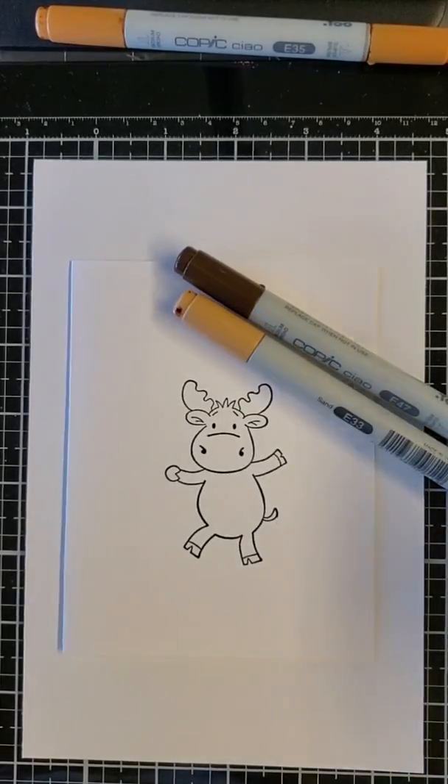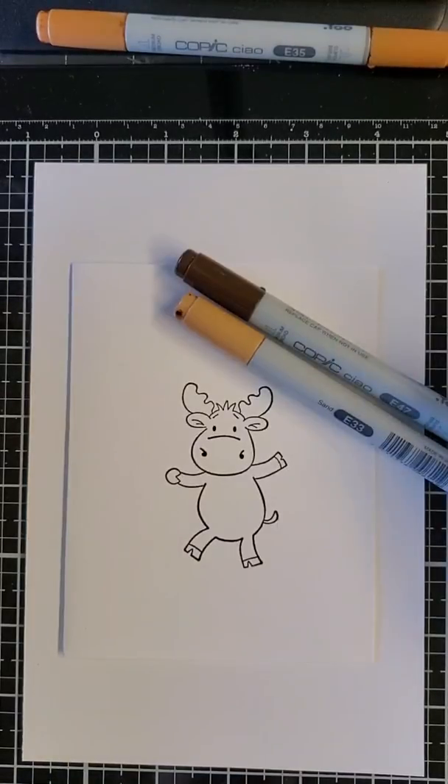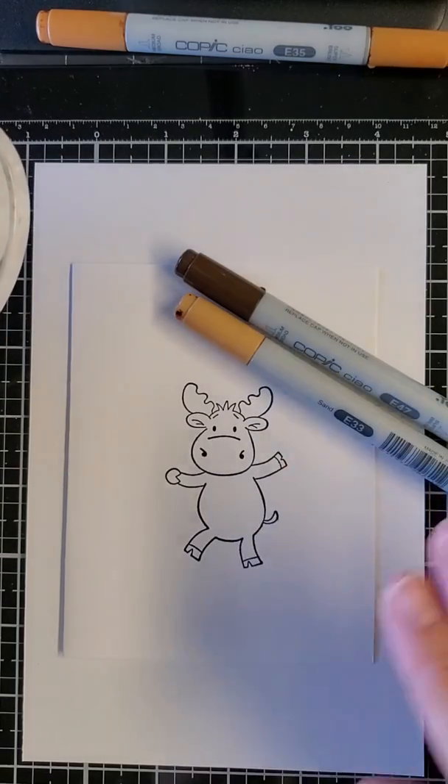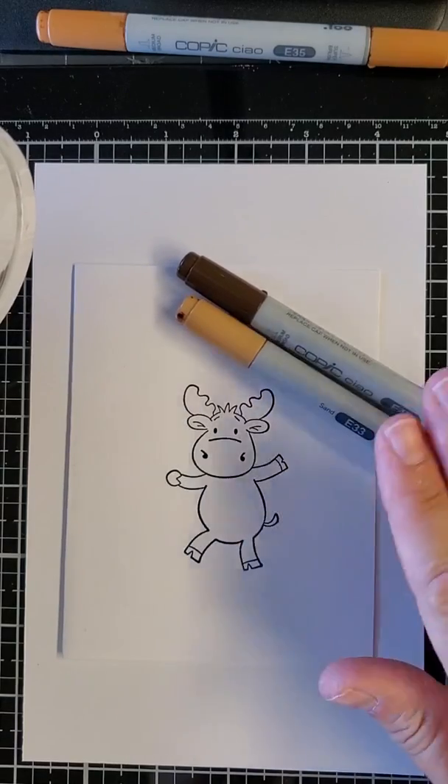Hi everyone, this is Tanya with Riley and Company. I get asked a lot how I color Riley, what markers I use, what paper to use, the colors, etc. So I thought I would give you a real quick unedited video on how I color Riley. First of all, very important: I use a smooth paper because I always use Copic markers.